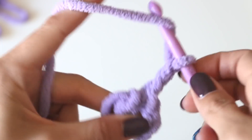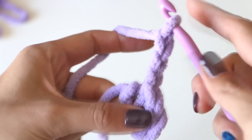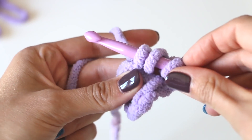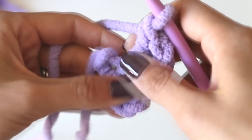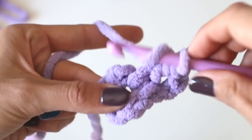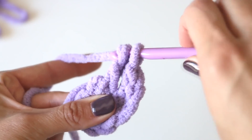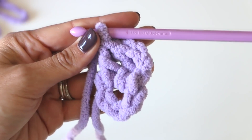We're gonna slip stitch — yarn over, pull through, and then continue pulling that through the loop that was already on your hook. This created a little circle for us and we are gonna be putting all of our stitches inside that circle, so it's helpful to find it with your fingers and hold them there. Now we need to chain three: one, two, and three. Then we need to double crochet into the center of our circle. A double crochet is: yarn over, insert your hook, yarn over, pull through — three loops on the hook — yarn over, pull through first two loops, yarn over, pull through next two loops. This initial chain three counts as our first double crochet.